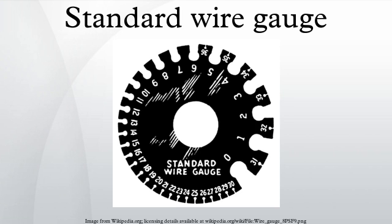SWG was fixed by Order of Council August 23, 1883. It was constructed by improving the Birmingham Wire Gauge. It was made a legal standard March 1, 1884 by the British Board of Trade.